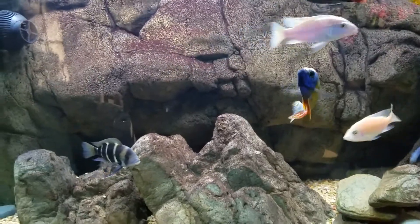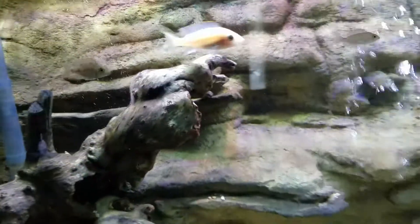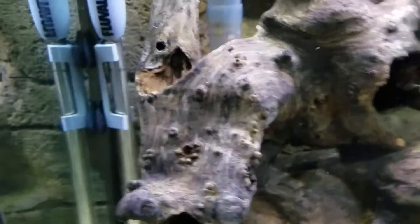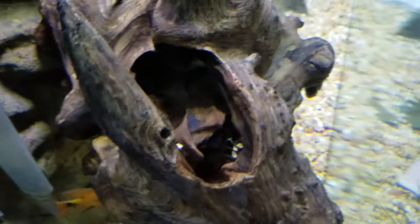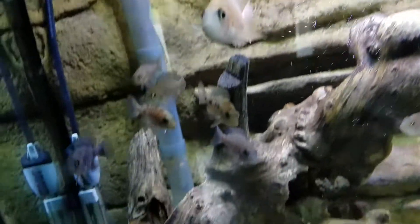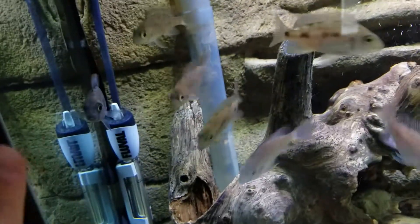I'll move the bristlenoses out into there — sorry about the glare, it's daytime. I've still got the rest of the fry from my original batch growing out in here. There's my big OB, and then I've got this monster ridiculous bristlenose in here too. There's his head inside — kind of hard to see. And there are all the little guys, plus one female I added. This one in the front I'm fairly certain is a male.